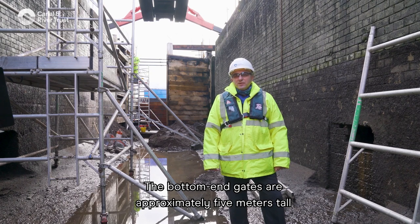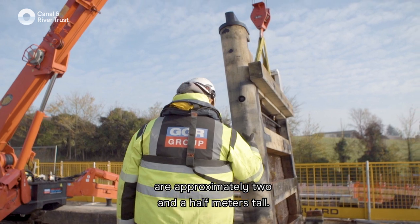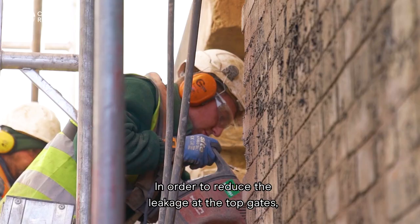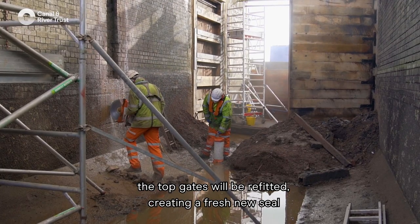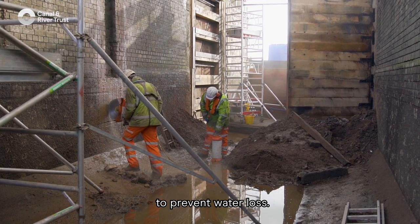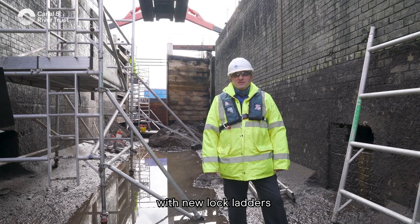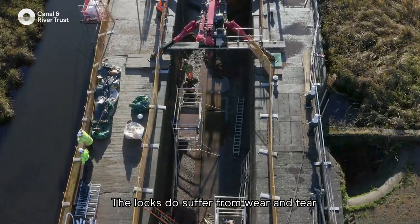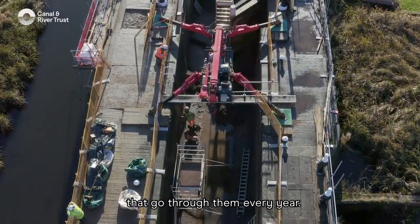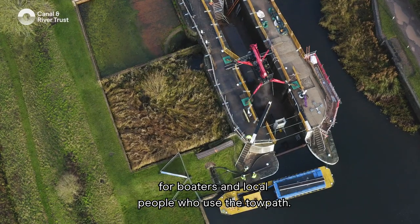The bottom end gates are approximately five metres tall and the top end gates are approximately two and a half metres tall. In order to reduce leakage at the top gates, they will be refitted creating a fresh new seal to prevent water loss. We are also replacing the existing lock ladders with new ones to bring them up to current health and safety standards. The locks suffer from wear and tear with the thousands of boaters that go through them every year, so it is important that we keep the canals open for boaters and local people who use the towpath.